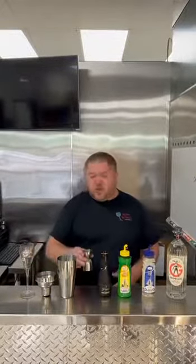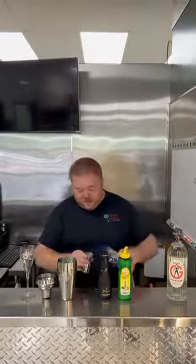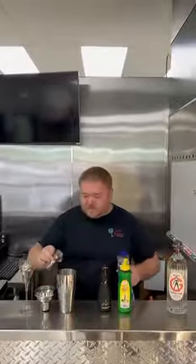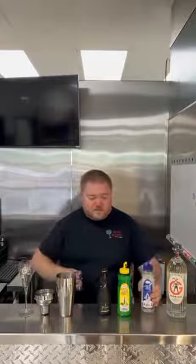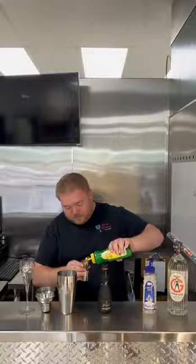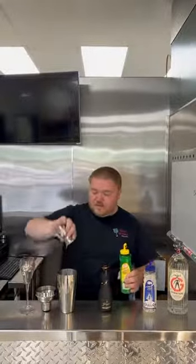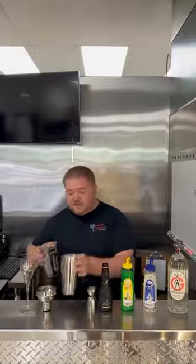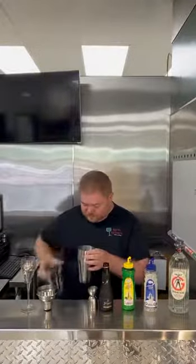We're going to start with one ounce of our gin right into the cocktail shaker, half an ounce of simple syrup, half an ounce of lemon juice, go ahead and add ice, and shake for eight to ten seconds.